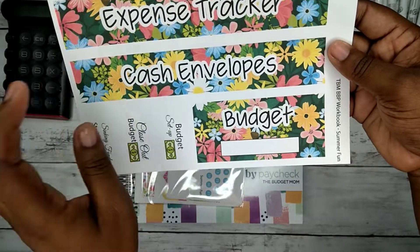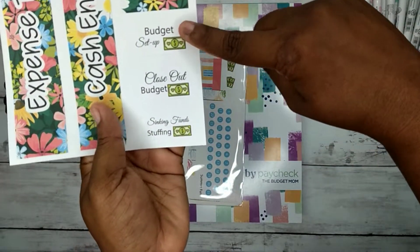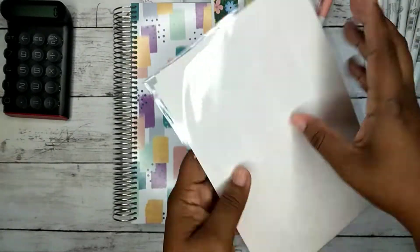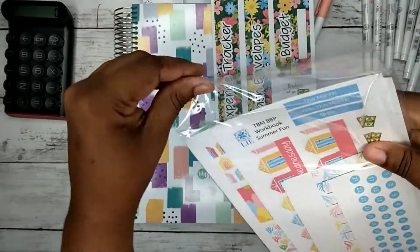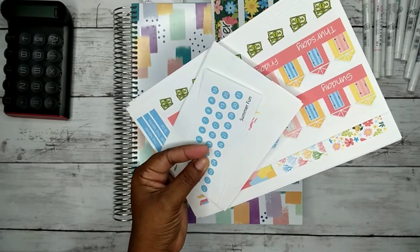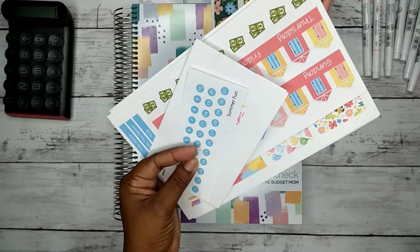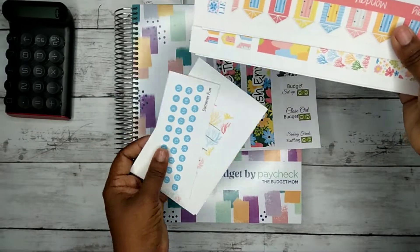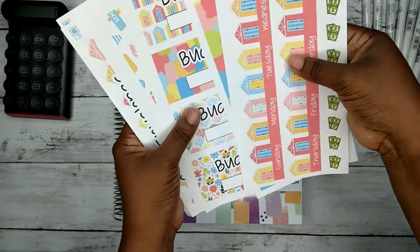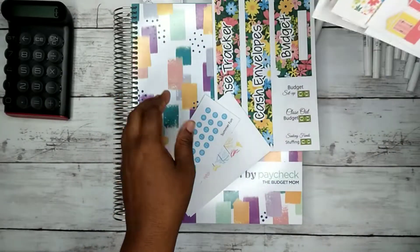This was the add-on expense tracker cash envelope, the budget one, and then just a little extra freebies she adds. And then this one is the month for the monthly spread and then the meal plan.